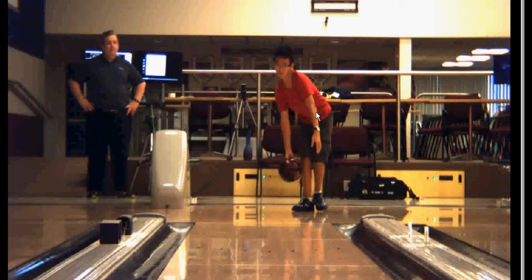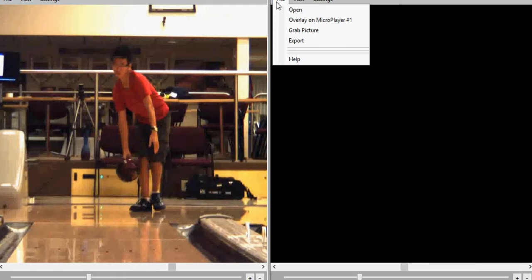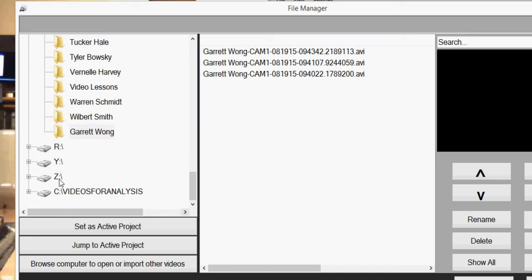Do you have a favorite pro, by the way? Dom Barrett. Okay, I don't have Dom in here. You got another one that you like? Mike Fagan? Okay, I got Mike in here. We'll put Mike up, and I'll show you probably Pete Weber as well. He was just here a few weeks ago — he has a camp every year he does with us. So let's see if we can find him in here.